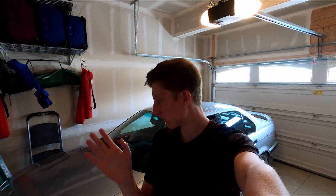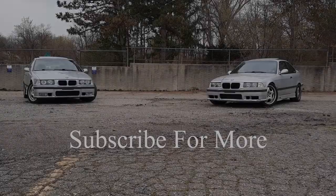That wraps up the video. Thank you all for watching — if you enjoyed it, subscribe and like. There will be more E36 videos and more tutorials. I already have another video planned and Connor's car should be done soon. Anyway, keep it fresh and I'll see you in the next one.